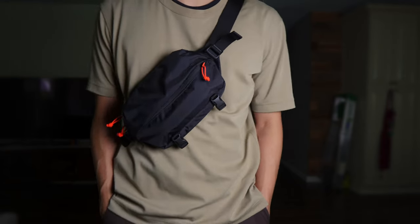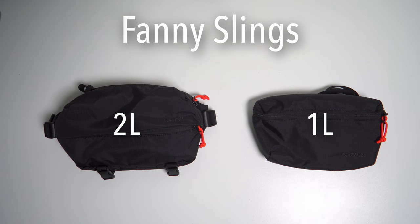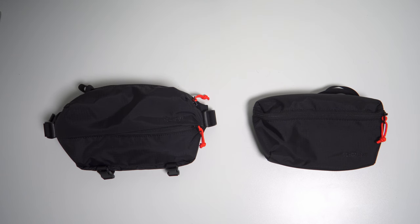It took some research, but I finally found my next camera bag, and it's not even a camera bag at all. Today, I wanted to talk about my experience using the Fanny Slings from Moment, what I liked, what I would change, and how they worked as camera bags.